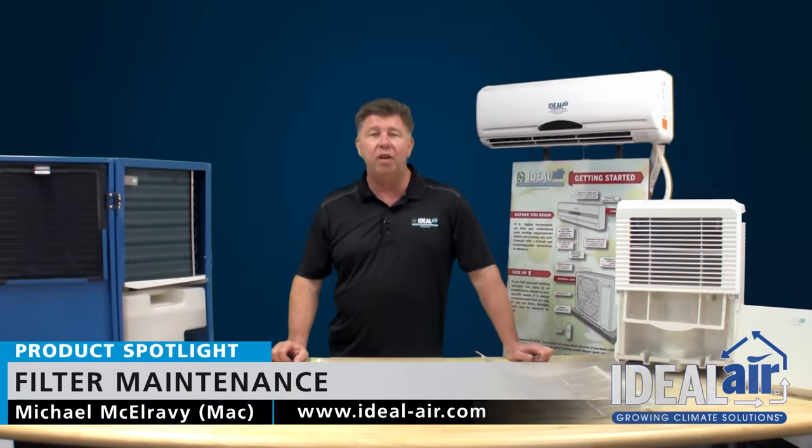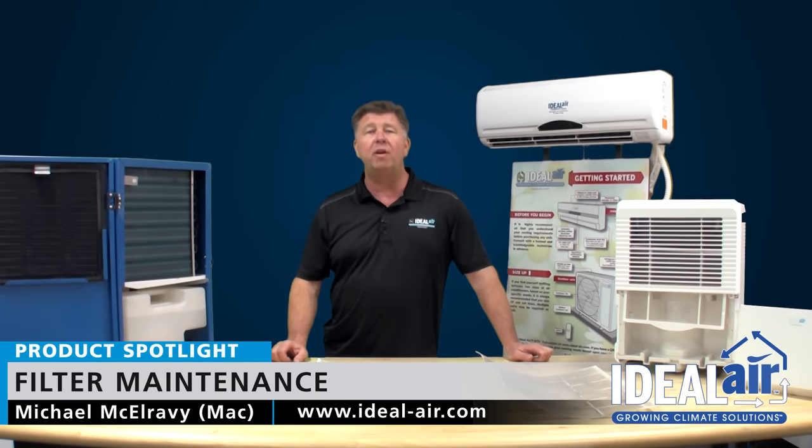Hi, Mac here with Ideal Air. You've invested a lot of time, energy, and money into your indoor garden. Why not make sure it thrives?